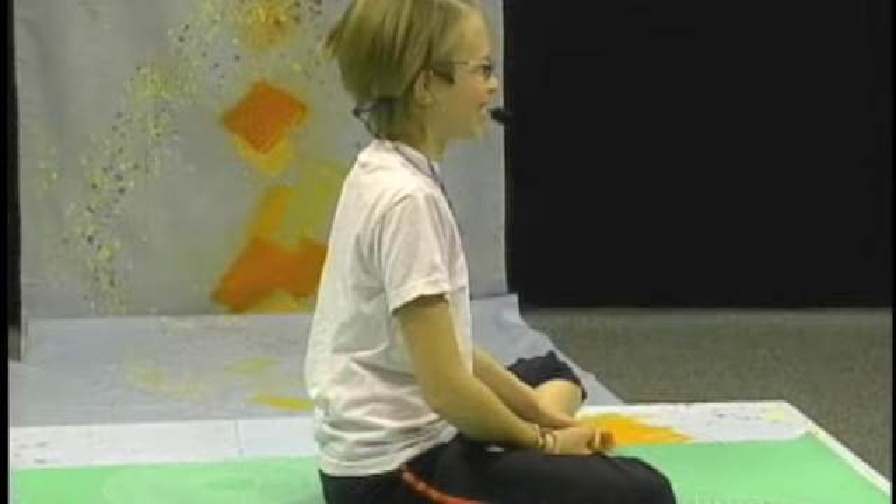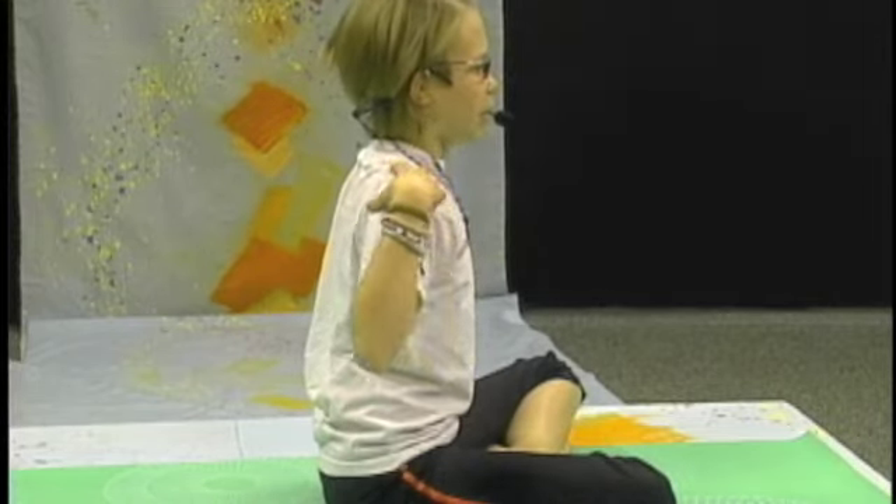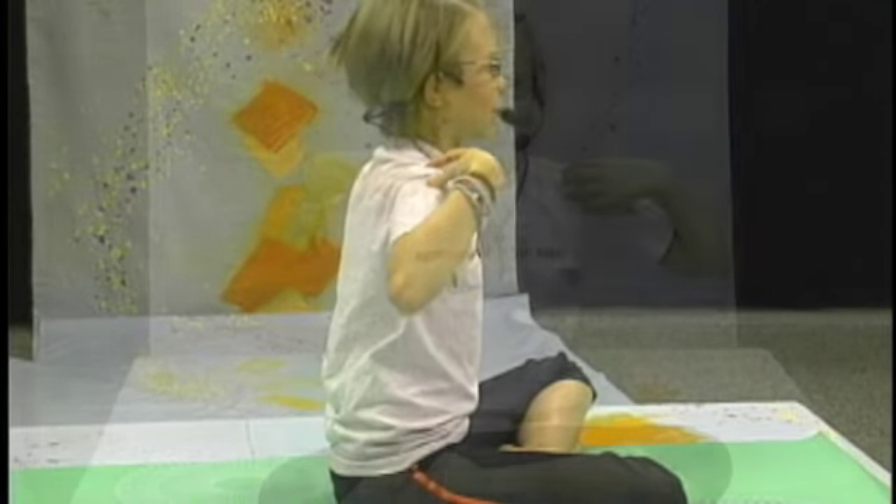And coming down, going the opposite direction. Now going the opposite direction with your fingertips lightly on your shoulders.